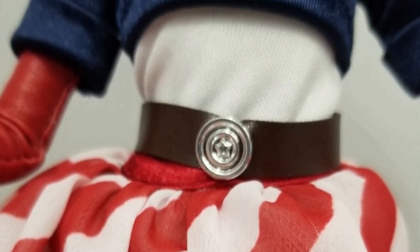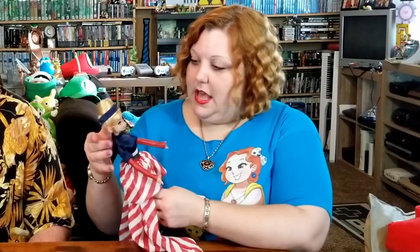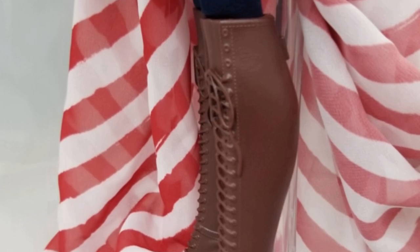She has her captain's shield as her belt buckle, which is very clever, although I was more surprised that they made it just a belt buckle and not like a purse or something. I guess because none of the other ones really came with accessories. She bends at the elbow and the wrist and her head and her knees. She's got some really kick-ass soldier boots, would you say?